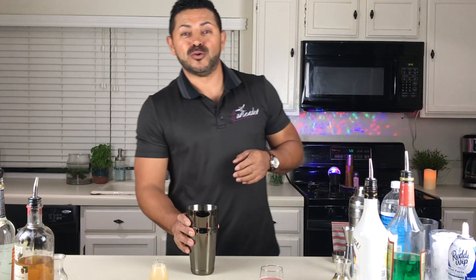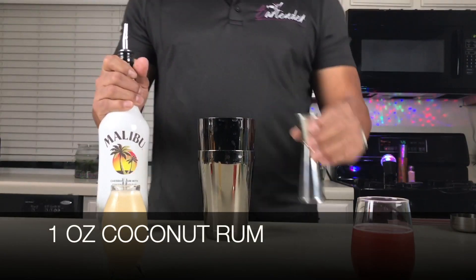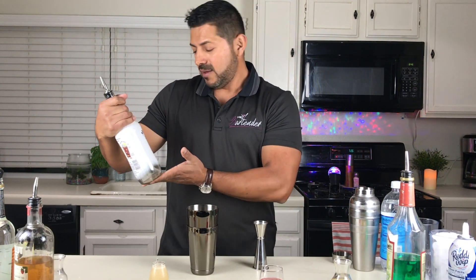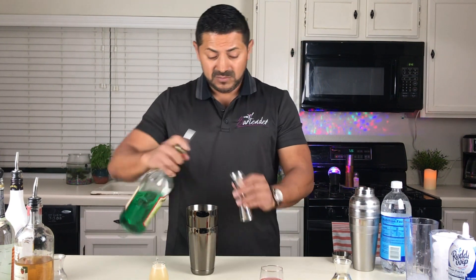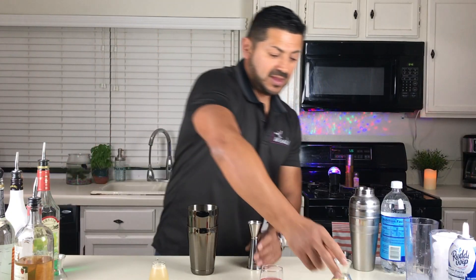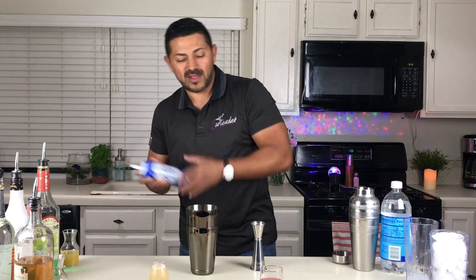We cannot forget one of the most famous and delicious cocktails on the market — the Scooby Snack! Same thing, equal amounts. We'll go with Malibu rum — well, it's now called coconut liqueur, but there are other versions like coconut rums, Parrot Bay or something like that. Midori, or melon liqueur — same thing, one ounce. Pineapple juice, one ounce.